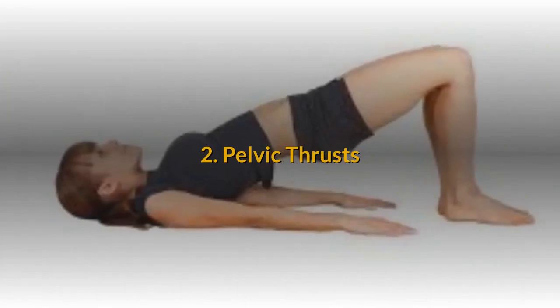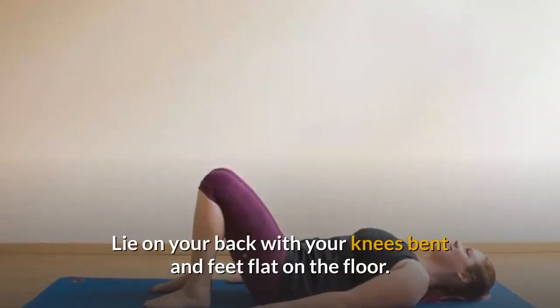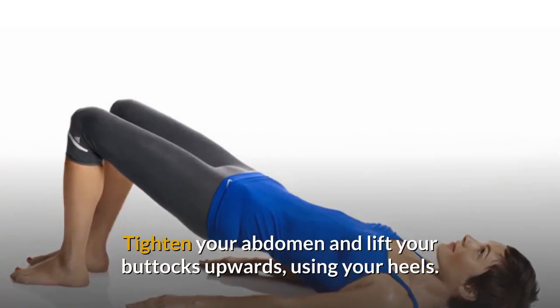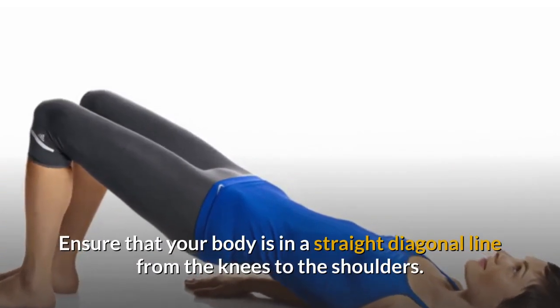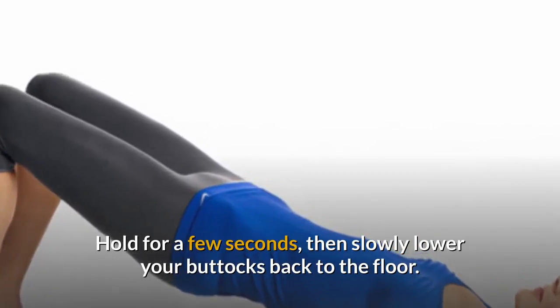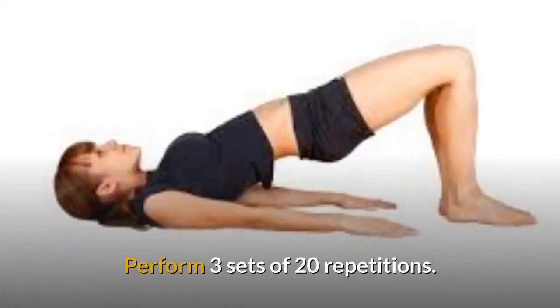Number 2: Pelvic Thrust. Lie on your back with your knees bent and feet flat on the floor. Place your arms at the sides with your palms facing down. Tighten your abdomen and lift your buttocks upwards using your heels. Ensure that your body is in a straight diagonal line from the knees to the shoulders. Hold for a few seconds, then slowly lower your buttocks back to the floor. Perform 3 sets of 20 repetitions.